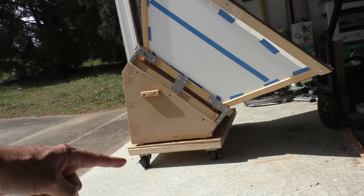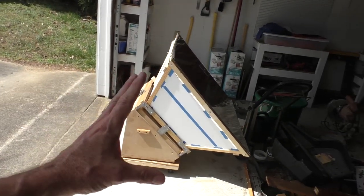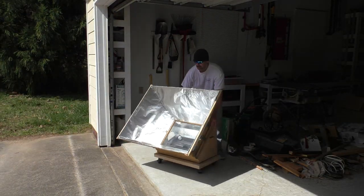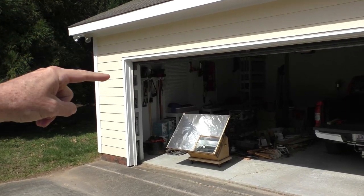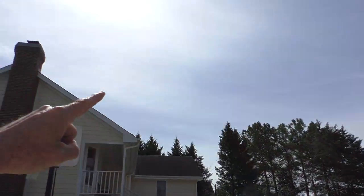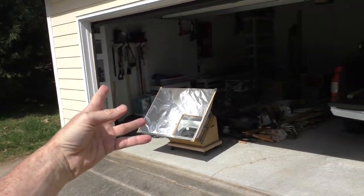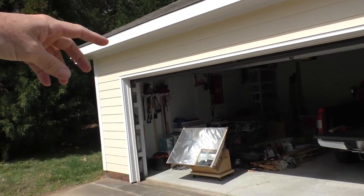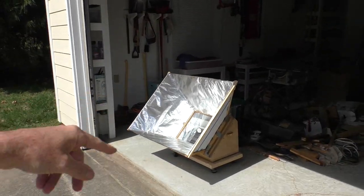Now that I've got this little cart, I can store it facing away from the sun and then easily spin it around when I'm ready to cook something. I'm actually very fortunate that my garage is facing directly south, so I can keep it right here in the garage and I don't have to worry about stray rain showers or anything. This is the perfect spot for it.